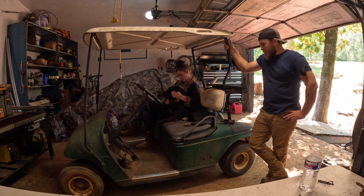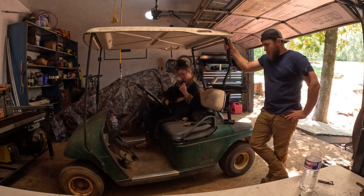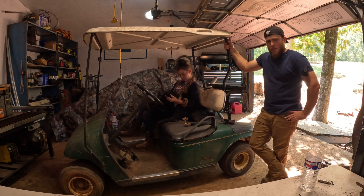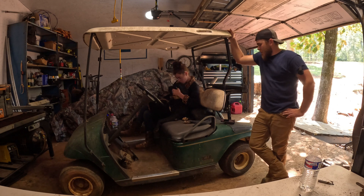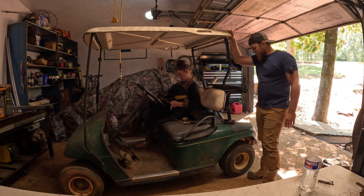Now that we're in the shop, the plan is to get the battery situation figured out and get all the cables hooked up how they should be. I have a temporary job going on right now. I want to get the solar charger installed in here. I haven't decided if I'm going to try to mount a panel on top of this yet temporarily — we'll see. I'll make it up as I go.